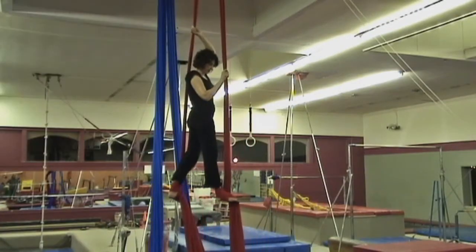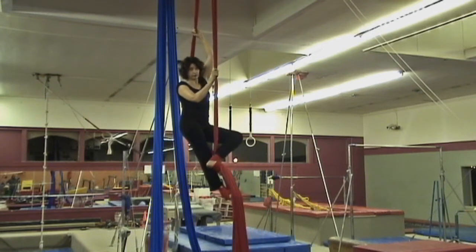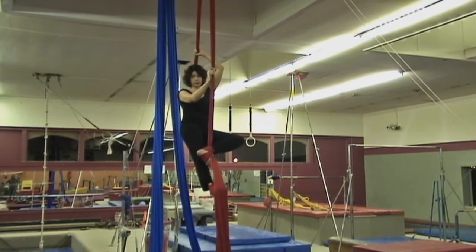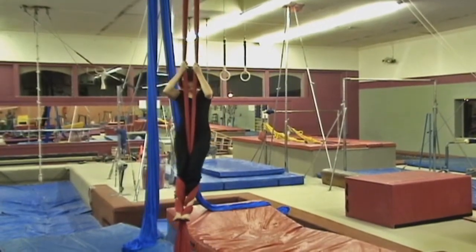Fabric is around your ankles. Holding on to the back, you're going to take your back leg and cross your ankle over the front fabric. Let yourself sink down into this pose. And then one and the other — bring your toes together.